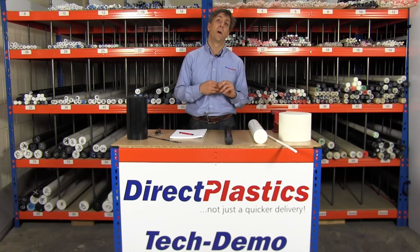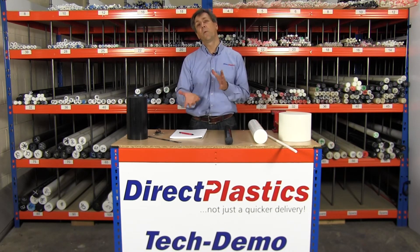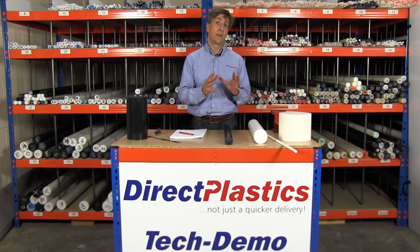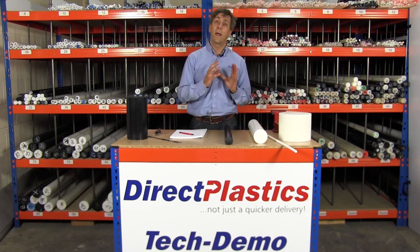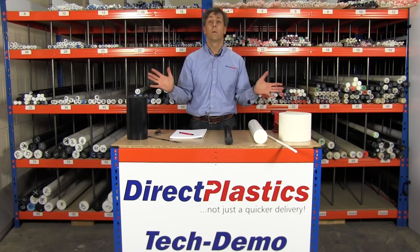A couple of downsides about acetyl rod. The first one is that for higher wear applications you might want to choose nylon, because it's got slightly better wear properties. And also acetyl is slightly more expensive — only a few percent, but slightly more expensive than nylon. But there you go — acetyl rod.